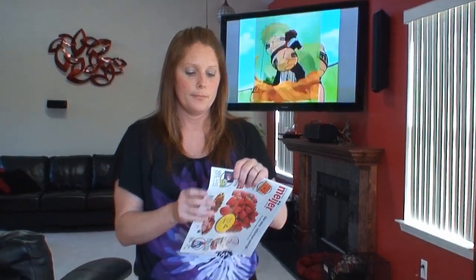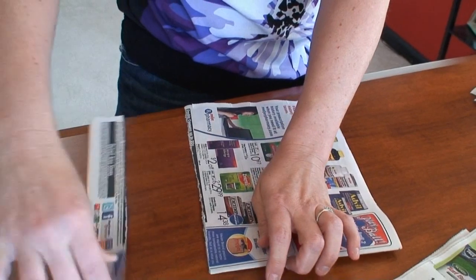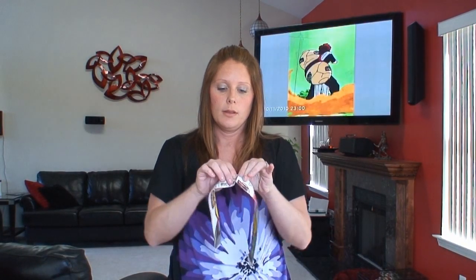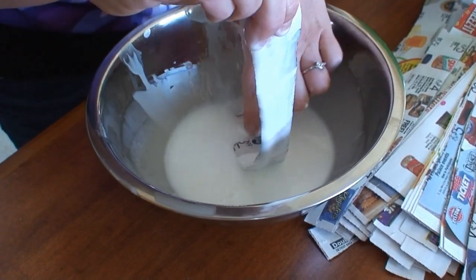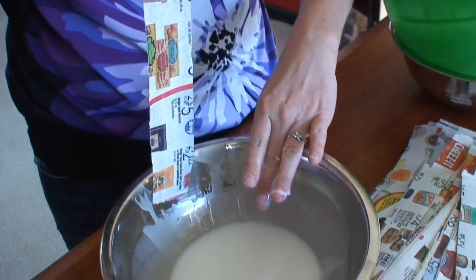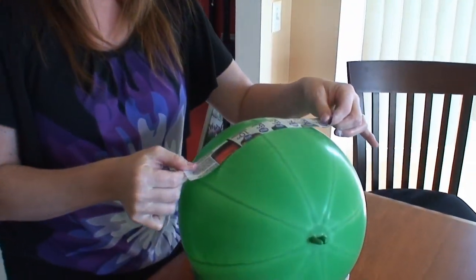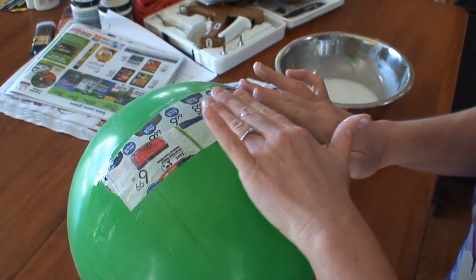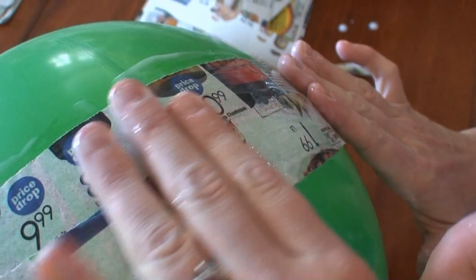After the glue mixture is prepared, next you'll want to rip your newspaper into one-inch strips. Once the strips have been torn, you'll want to tear them in half again to make them about this size. Take your newspaper strips and dip them in the bowl. You want to cover them pretty well. Once you've got it covered on both sides, take your two fingers and slowly bring it down to remove any excess glue mixture. You want to overlap it just a little bit when you put it on, and just smooth it out. Keep applying your strips all the way down.